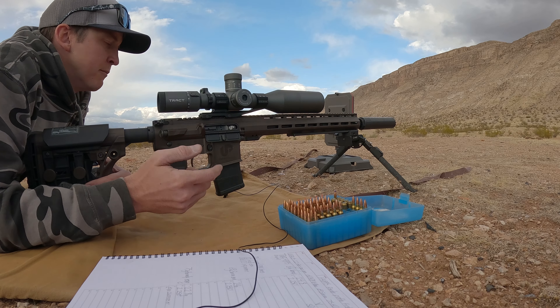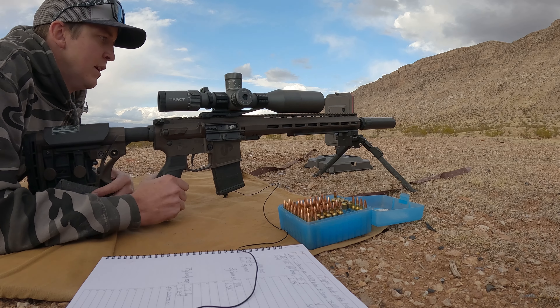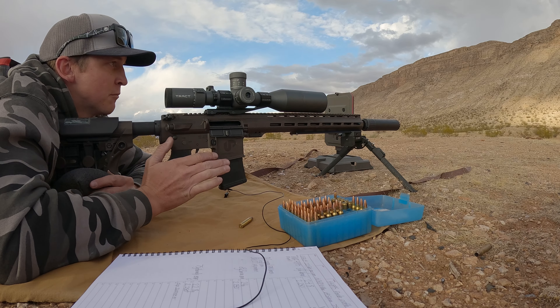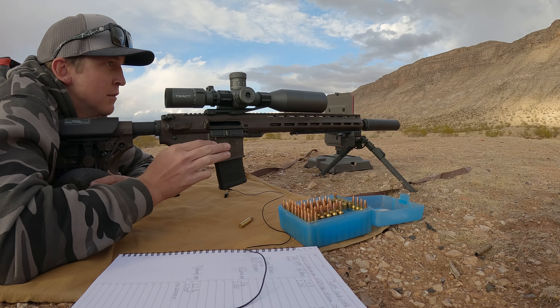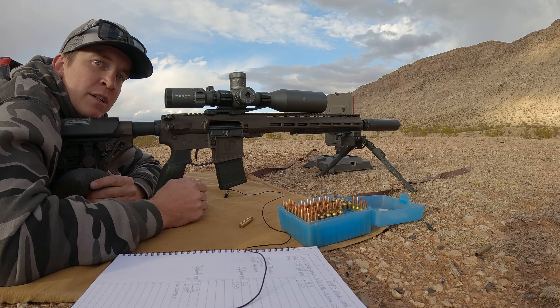If you guys are interested in picking up one of these FX True Ballistic chronographs, Utah Air Guns carries them — be sure to jump over to their website and check it out. Now before we get shooting, I have zeroed the rifle. I took three shots to verify where it was at, then made my adjustment and confirmed that I had zeroed it. Now we're going to go ahead and get shooting.